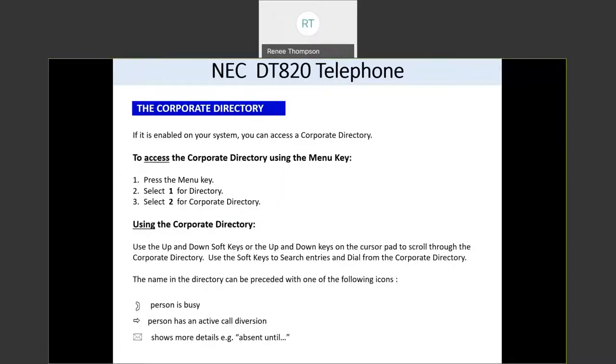You have two kinds of directories in this system: a corporate directory and a personal directory. To access your corporate directory, press the menu key, then press one for directory and two for corporate directory. The people in the corporate directory are going to be the people that are already on the same phone system — the new NEC3C phone system.